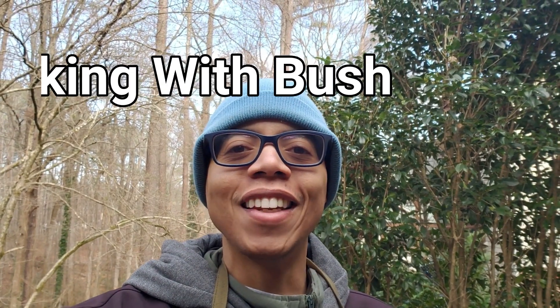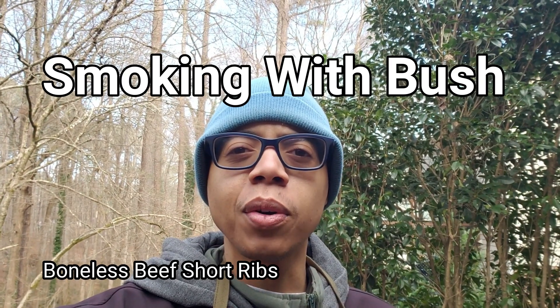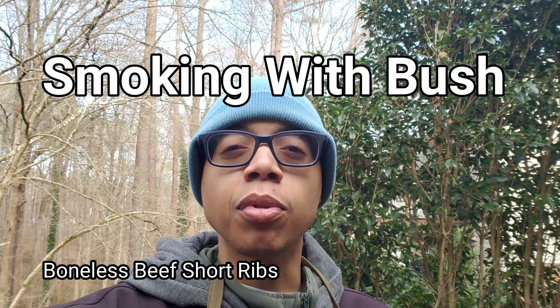Thanks for checking out Smokin' with Bush. Today I'm going to do up some boneless beef short ribs on the Weber Smoky Mountain. I've never cooked boneless beef short ribs — I've done bone-in ones before. I don't think I recorded that video, but that was so many years ago.